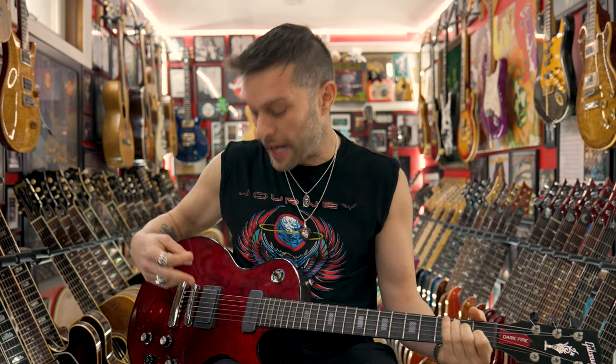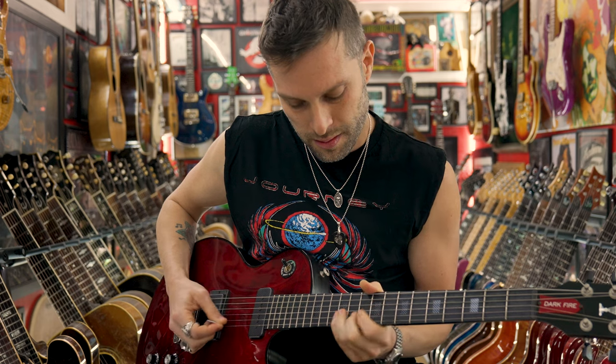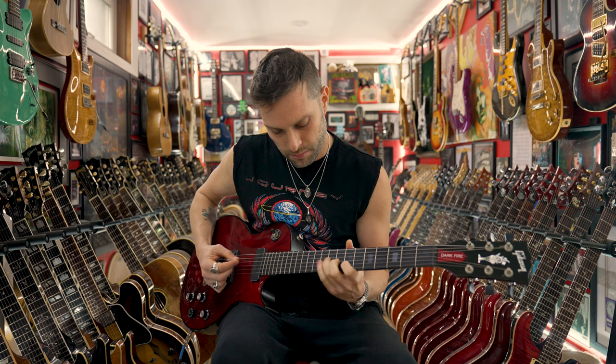It sounds good, and I've got to tell you that this P90 right here — sounds pretty good, man!